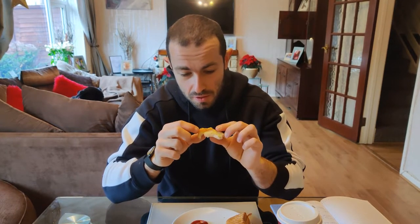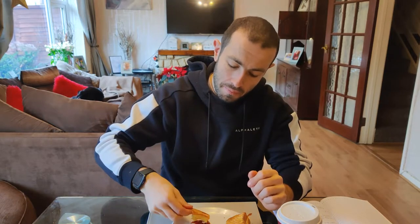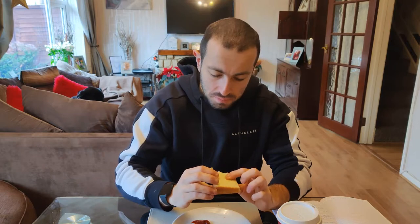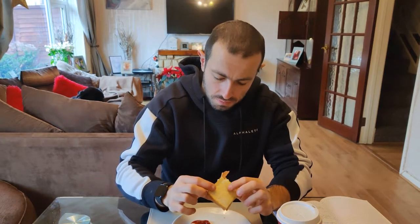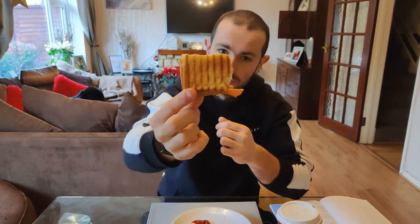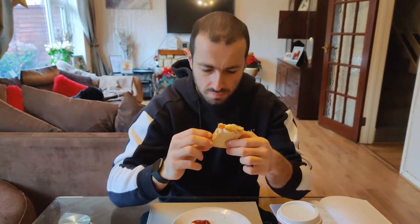We've got a little bit of bonus cheese on the end there as well — quite nice. A bit underdone on the bottom, but probably down to where my Costa is. We've got the nice grill marks on that side though. It's good.